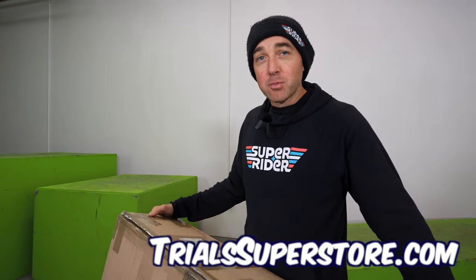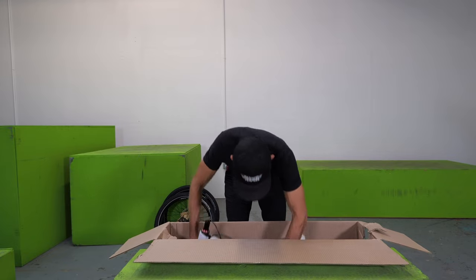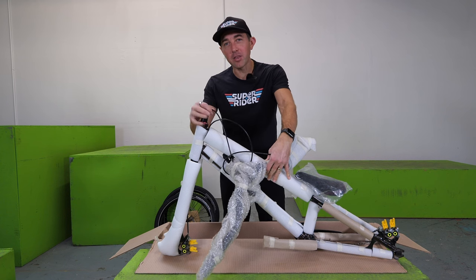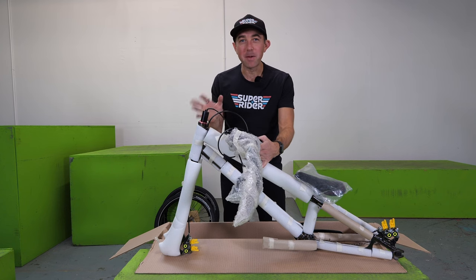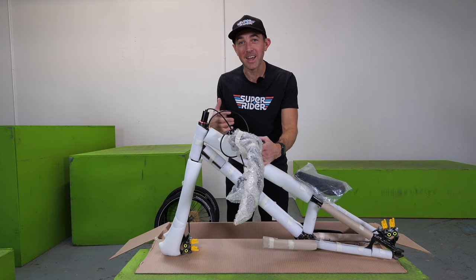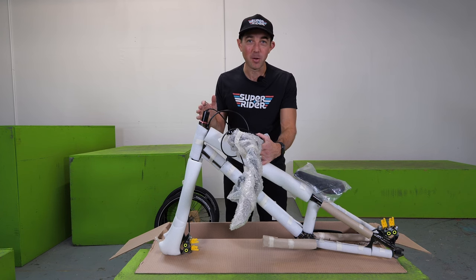Go check out trialssuperstore.com if you get a chance. Now the big reveal. Right away, one thing that really stands out to me is that they already threaded the brake through the steerer tube and through the stem. This is one of the biggest things that drives me crazy when I first get any other street trials bike — I have to unhook the hose from the front brake to get the ball rolling. The fact that they did it for me already is a huge bonus.